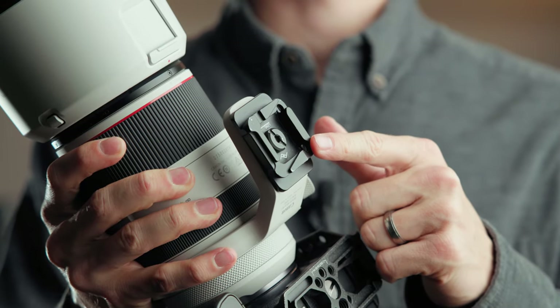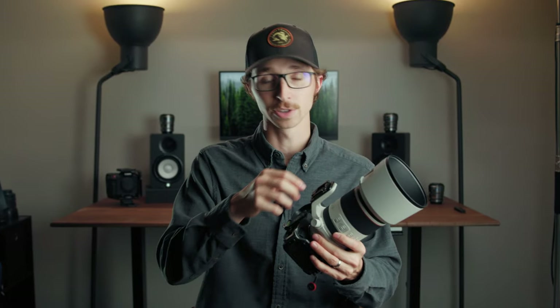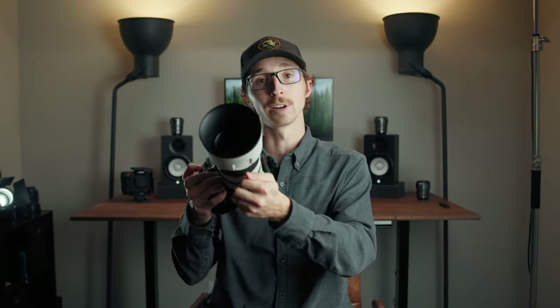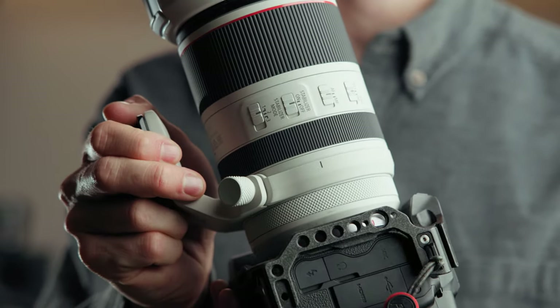Another common feature is the tripod mount. I don't use it on a tripod very often, but it's handy for attaching the lens to my camera bag strap so I can carry two cameras at once. If you prefer not to use it, just unscrew the knob and it's removed. The mount also lets you rotate the camera from horizontal to vertical shooting, with markers indicating 90-degree angles on all four sides.